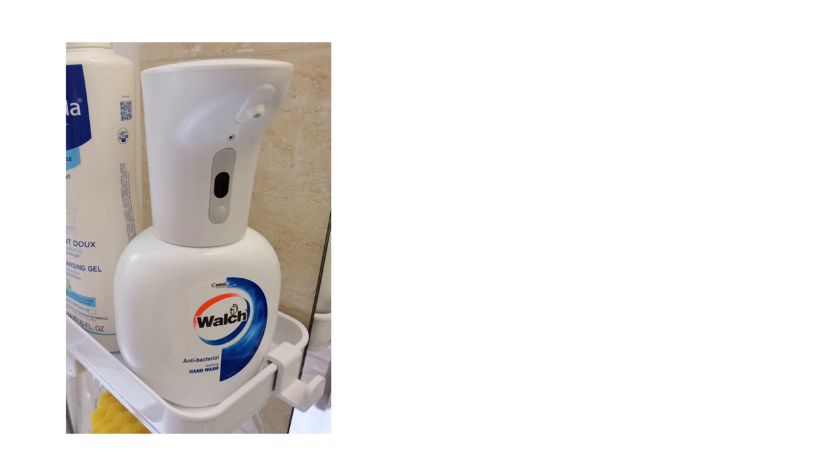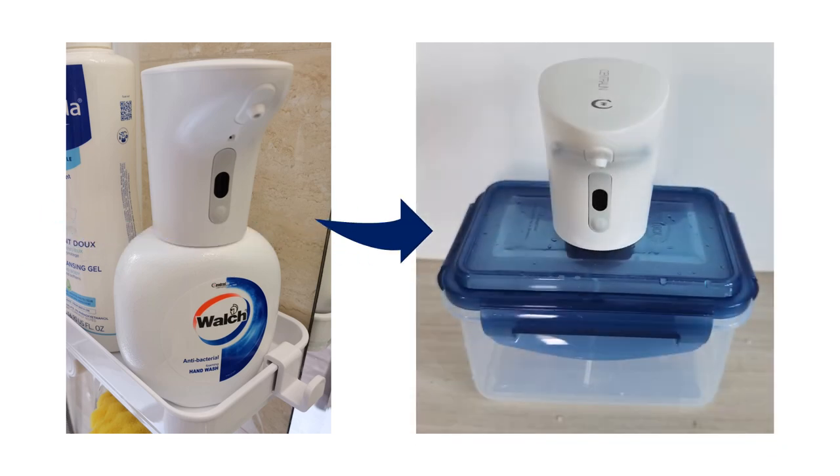Hey guys, today I'm going to show you how I modified the Walsh Centrelin Foaming Hand Soak Dispenser. So I got from this to this.